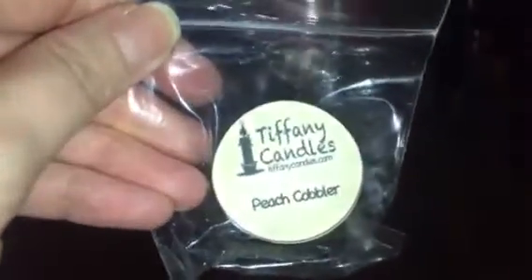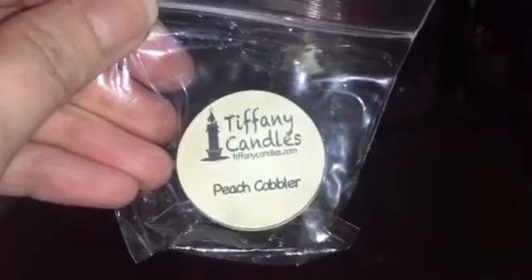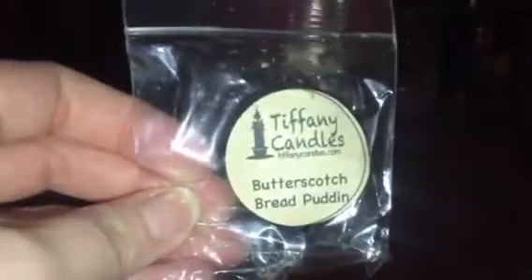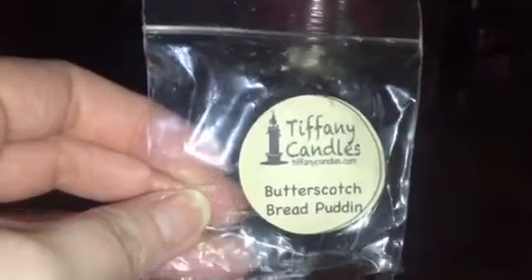Moving on to vendor wax — first is Peach Cobbler by Tiffany Candles, just a fruity cobbler scent. It was a couple years old but still threw pretty well in my tea light warmer. Next, also Tiffany Candles, Butterscotch Bread Pudding — I had to put this one out because it was disgusting. I obviously don't like butterscotch scents either.